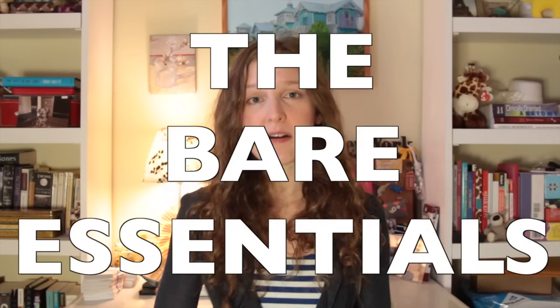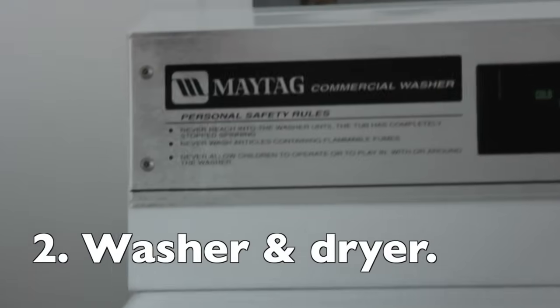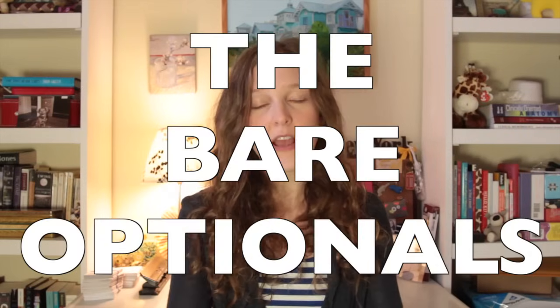So let's talk laundry. The bare essentials: number one, laundry. Number two, a washer and dryer, unless you want to hand wash — more power to you. Number three, detergent, which can be liquid or powder. And number four, optional: bleach to wash things like all-white shirts, or fabric softener if you want to reduce static cling and make your fabrics feel softer. Personally, I don't use fabric softener because my dermatologist told me it irritates my skin — that is a thing that can happen.